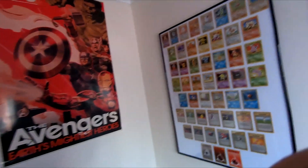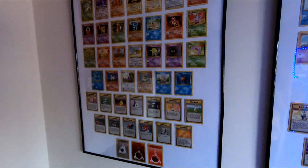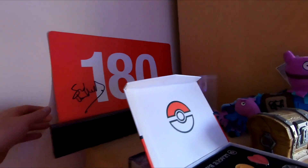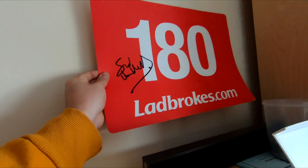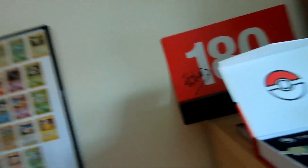So I've got a few posters - I've got a basic Pokemon poster, Harry Potter poster, Avengers, I like Avengers as well. These are all Pokemon cards, basically framed on my wall - looks pretty cool. This is something I need to get framed at some point. I got it the other day - it is a 180 card from about 12 years ago signed by Sid Waddell, so it's a cool little signature.